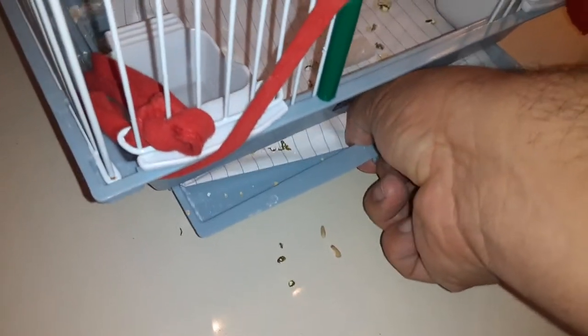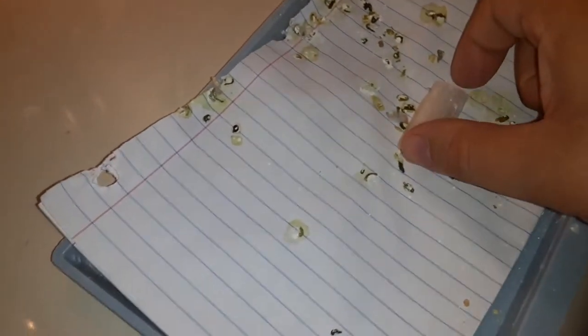First, you are going to pull out the bottom part — if you have a cage like this, pull out this part. I put a paper in there; you could use other stuff. I am going to wash this one and throw this away.